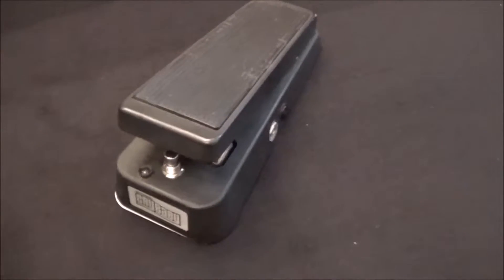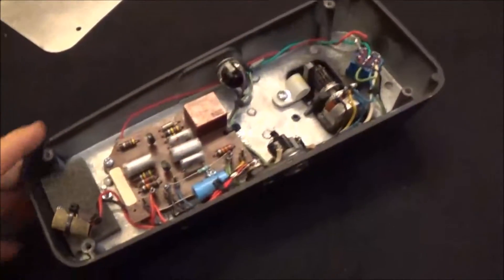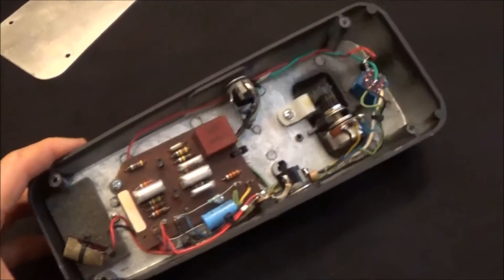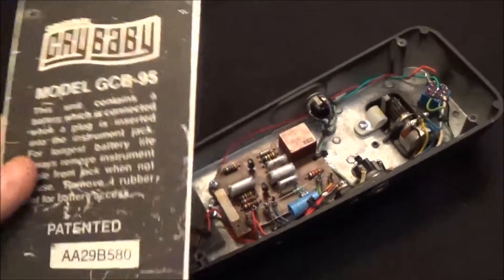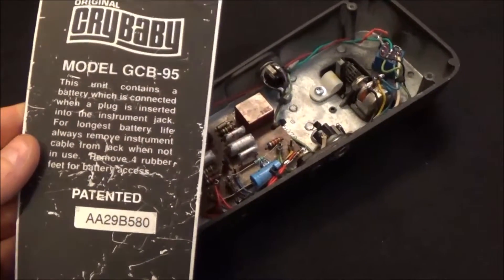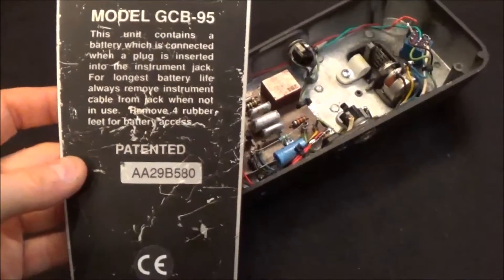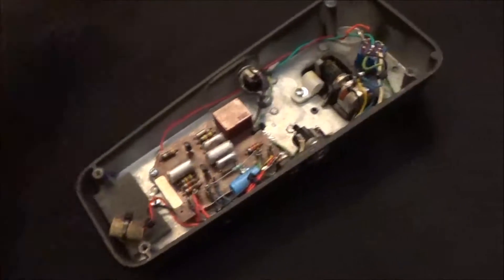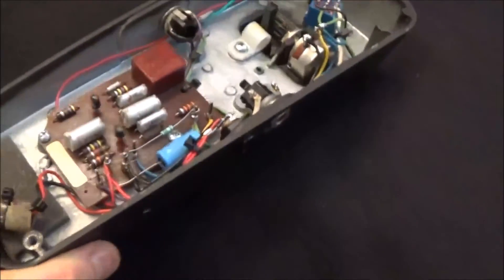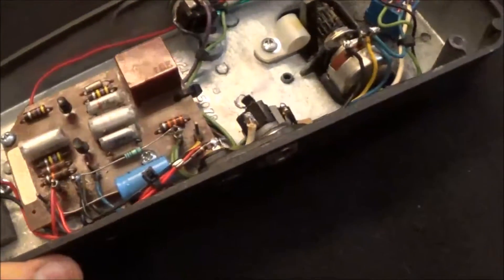This one started out its life as just a circuit board and wiring harness with the pot that I bought off eBay. I got this GCB95 enclosure — the most modern version of the circuit — mainly for the enclosure itself. I gutted it and modded that circuit, but back to this one now.